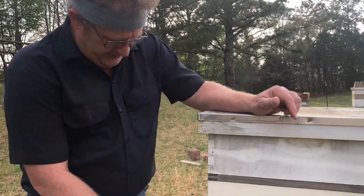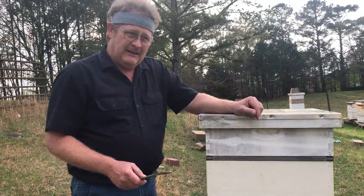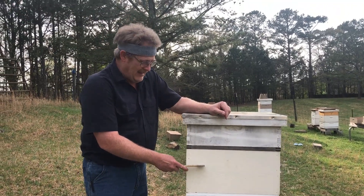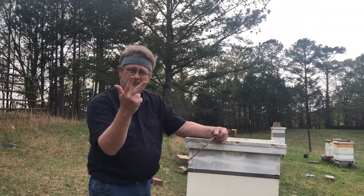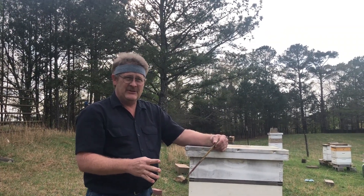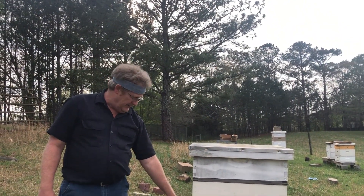Hey folks, Jeff Eubanks, Eubanks Family Homestead — or hobby homestead, it's a way of life. We've come out today to check our double screen bottom board split. I'm trying to use a double screen bottom board to create queen cells on about five frames that I took out of this mother hive. I did it Saturday morning, so that's three good days of them being queenless. We're going to see today if we have some queen cups — or they should be more than just queen cups, we should have some queen cells in process.